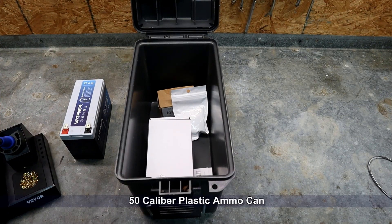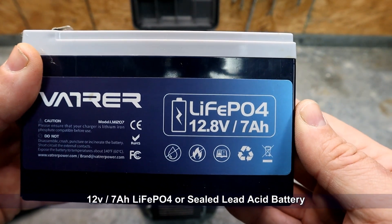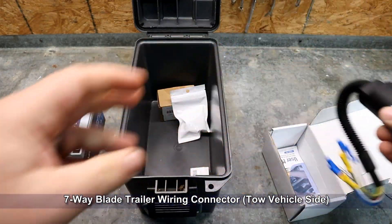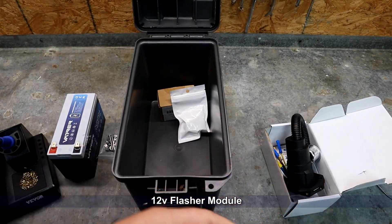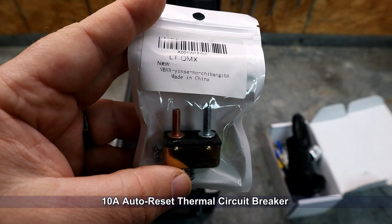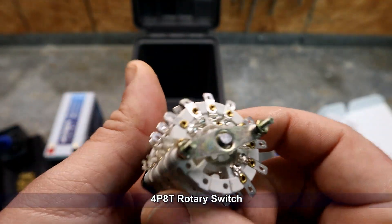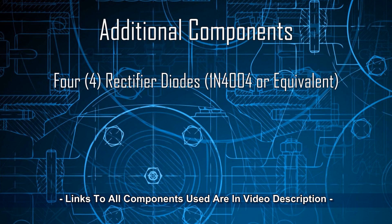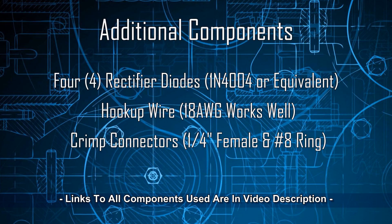For this project you will need a 50-caliber plastic ammo can, a 12-volt 7 amp-hour lithium or sealed lead acid battery, a 7-way blade style trailer wiring connector, a 12-volt flasher module, a 10-amp auto reset thermal circuit breaker, and a four-pole 8-throw rotary switch. You will also need four rectifier diodes, some stranded hookup wire, some quarter-inch female crimp disconnects, butt splice connectors, and some number 8 ring terminals.